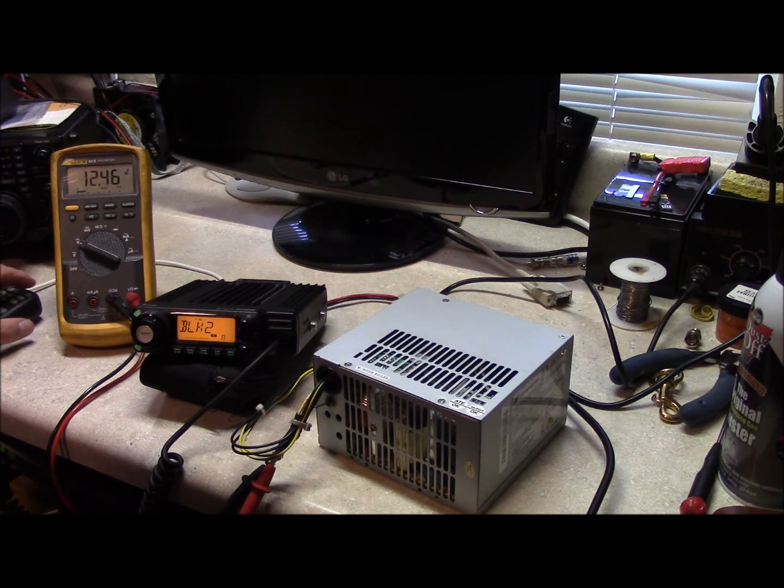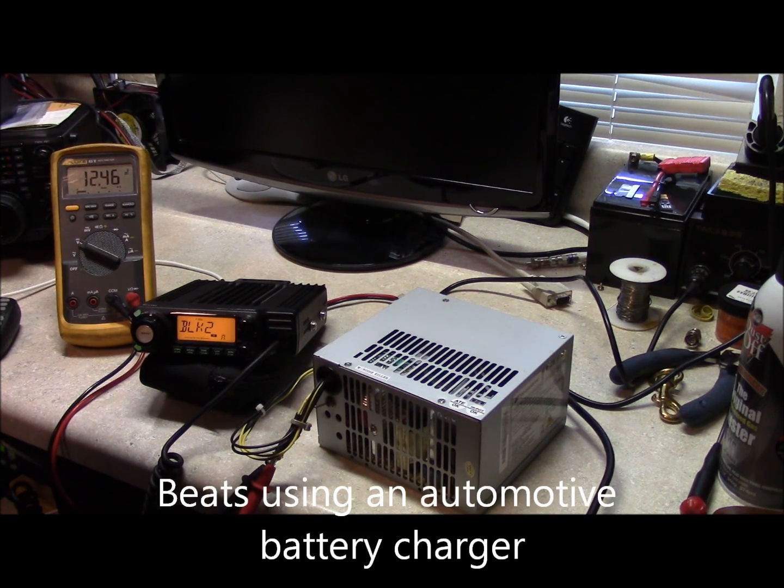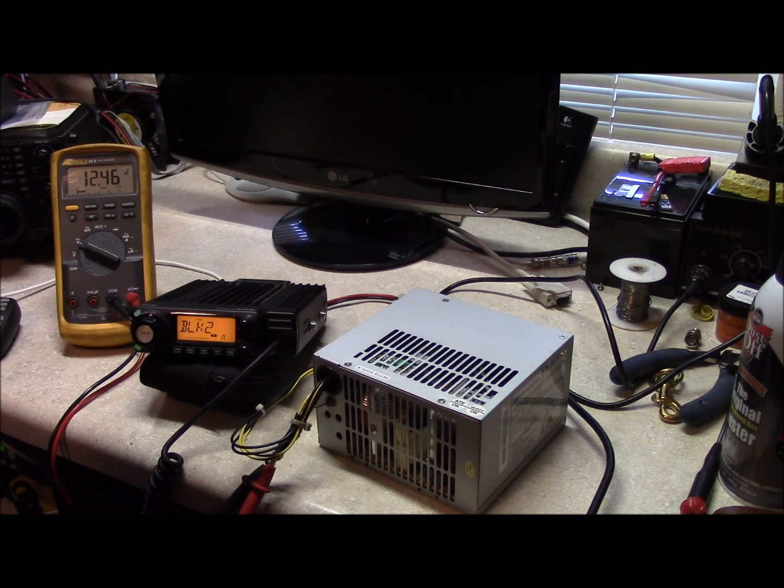I wouldn't want to use this as my primary power supply, but as I said before, if I needed a power supply and I didn't have one, I would put one of these in service without a problem. I hope this helps somebody out, and any questions, put it in the comments. This is Brett from Survival Comms — till next time.